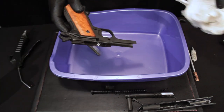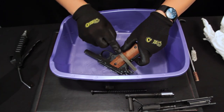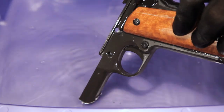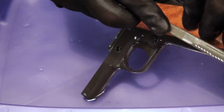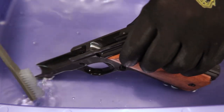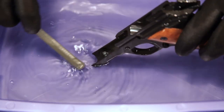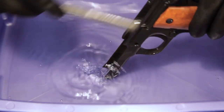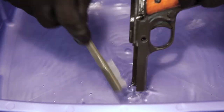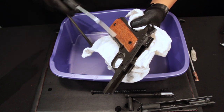Take the frame and scrub it likewise. Keep in mind the mineral spirits will not affect the wood grips. Make sure to scrub the rails and feed ramp.